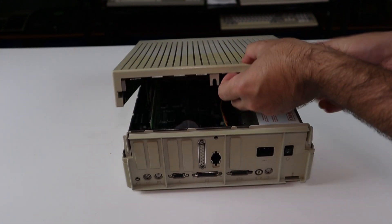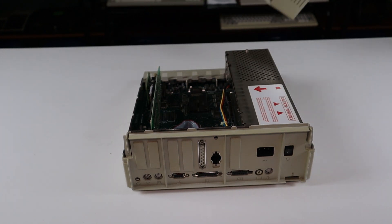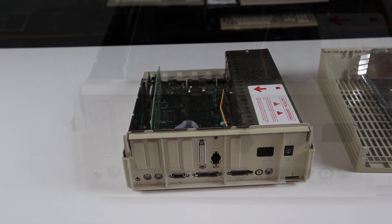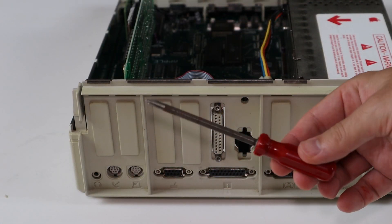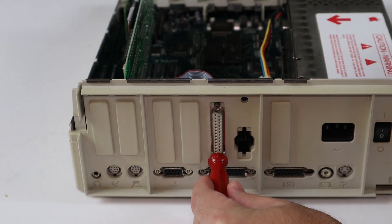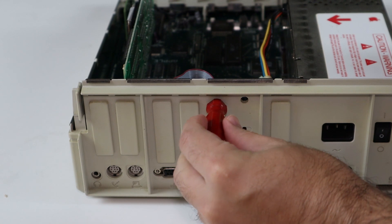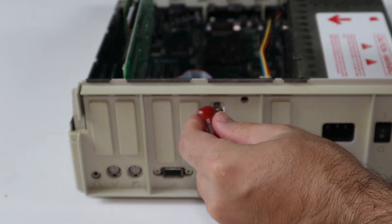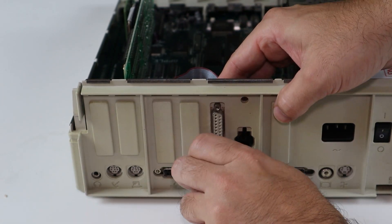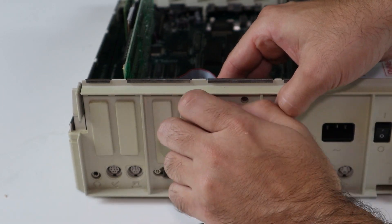In addition to emulating a block device, the Booty can also utilize SmartPort on so-equipped Apple IIs such as the 2GS. SmartPort is an enhanced firmware API that extends drive capabilities beyond the original ProDOS block device driver. With SmartPort, maximum volume sizes are increased from 32MB up to 8GB when using an HFS or ISO file system. Additionally, SmartPort allows for up to 8 devices per slot instead of just 2 in block device mode.